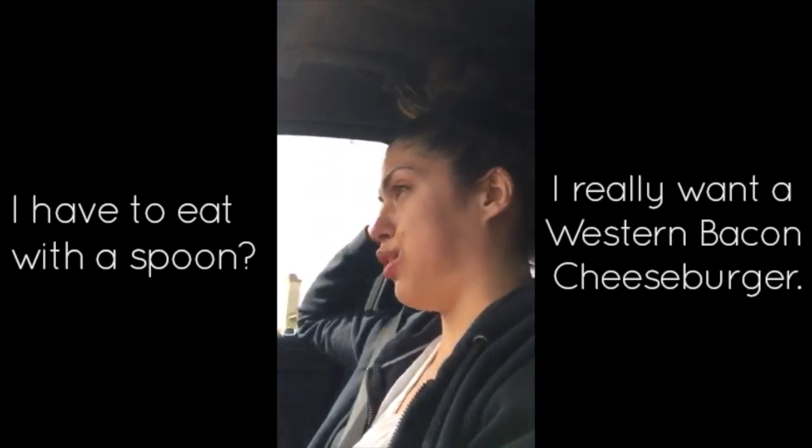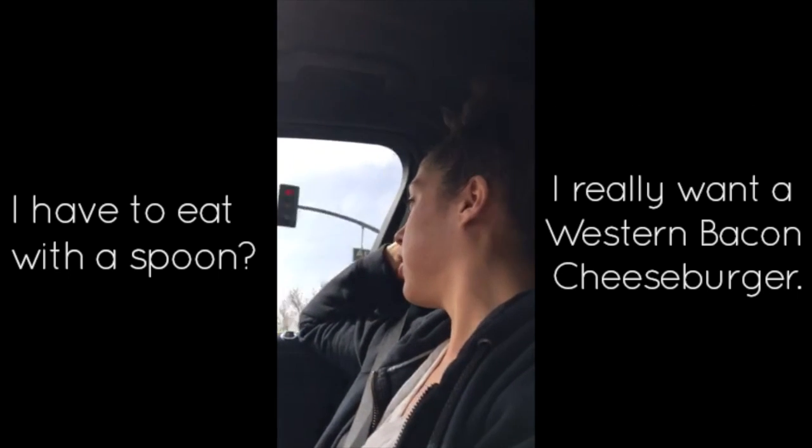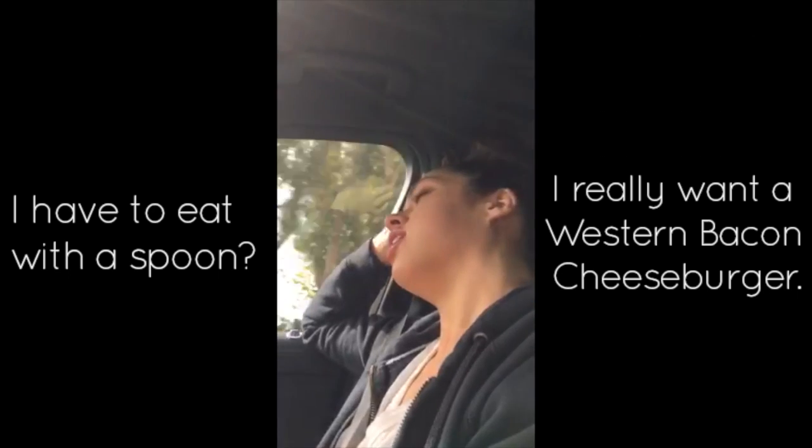I really want a western vegan cheese. I know, I'll eat one for you — I can eat me some Carl's Jr.!